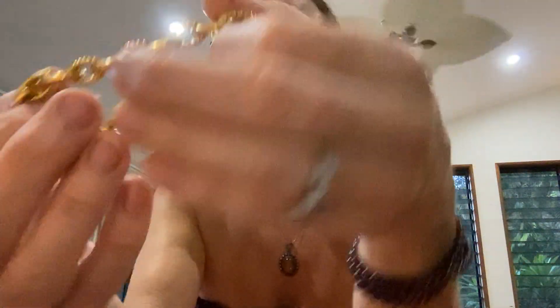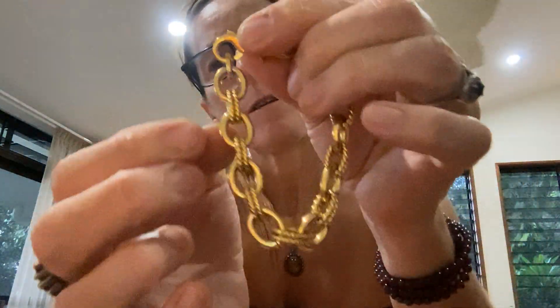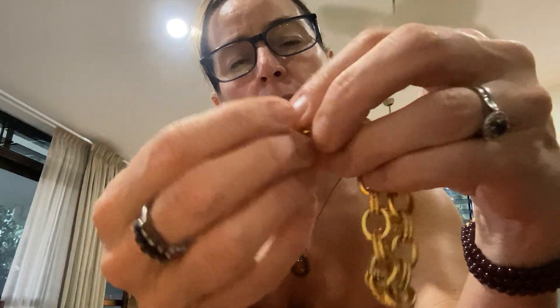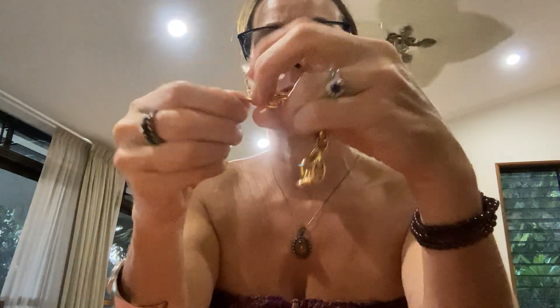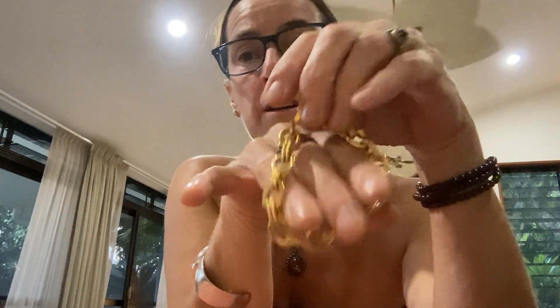Let's look at this link bracelet. It has a big lobster claw clasp and there's a little tag — it says stainless steel, Melor, and made in China. So it's the Melor brand which I believe is Italian, but it is made in China. Really nice quality.